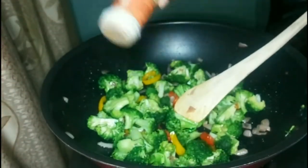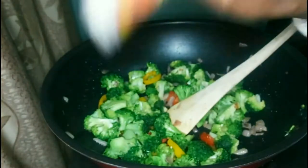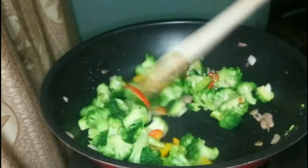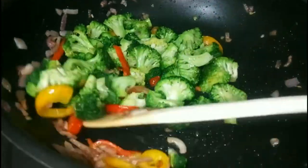I added some chili — you don't have to; salt is enough. Then I just continued stir frying. You can add any other spices you like. Here's an up-close look at how it looks.